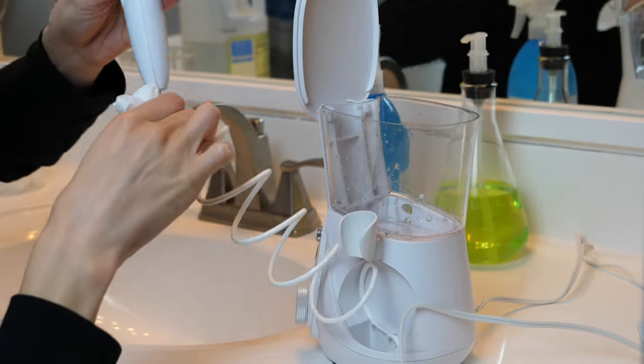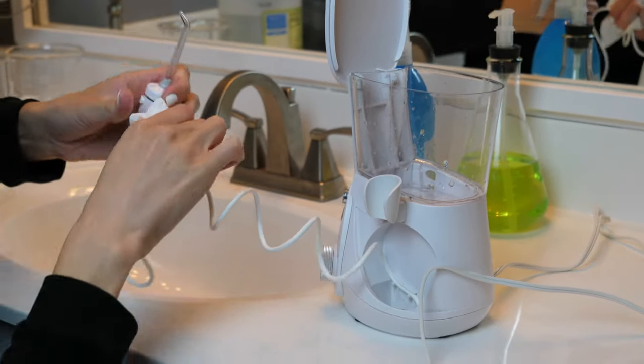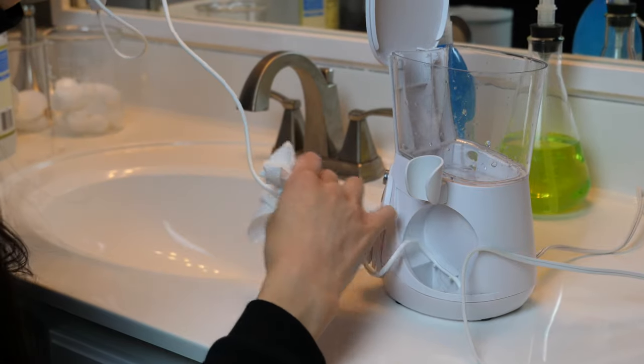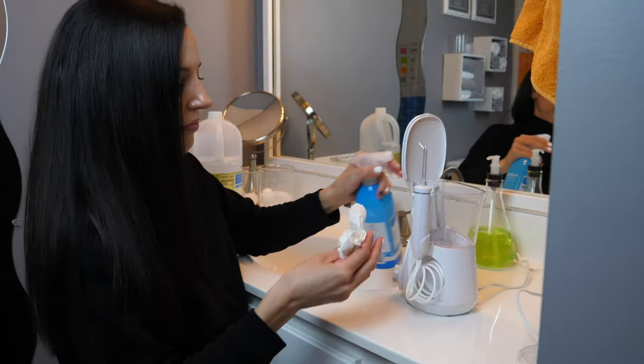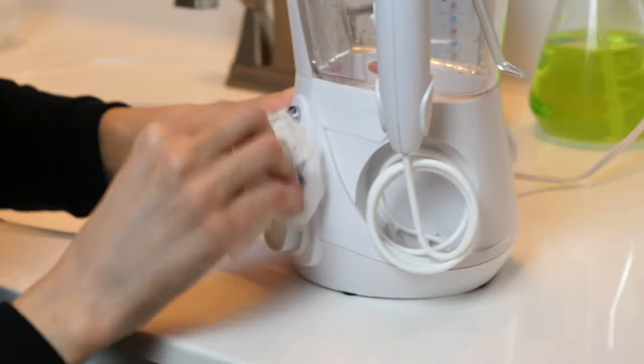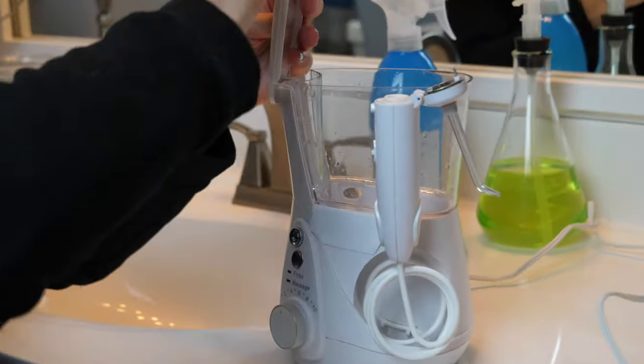First, I literally just clean the outside of the whole unit with a paper towel or soft cloth. It says to use a non-abrasive cleanser — I just use whatever I clean my sink and counters with. By the way, make sure the unit is unplugged when you're doing this.